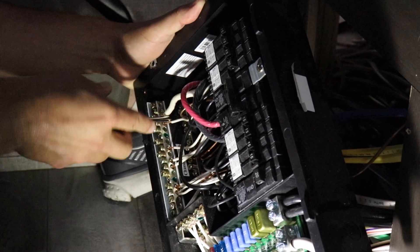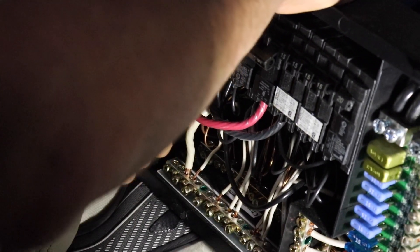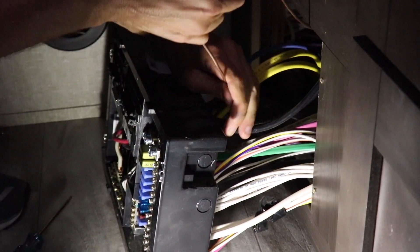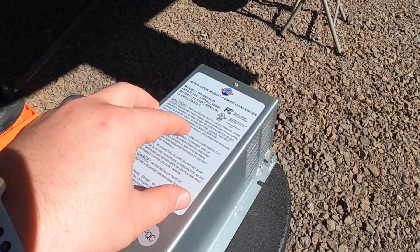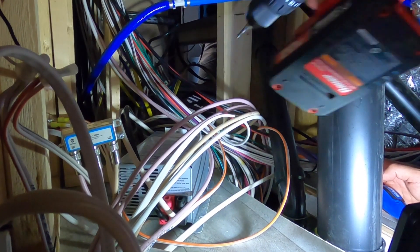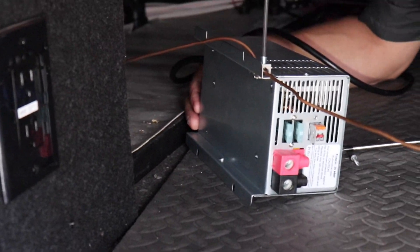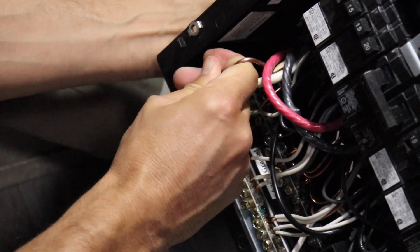I had a buddy of mine help out with the wiring portion of this — he has way more electrical knowledge than I do. What he's doing here is pulling the ground wire out of the back of our circuit breaker. This ground wire goes to the converter, which is basically behind the wall in our basement storage. Here's the new converter we're putting in to replace ours — it does have that lithium switch on the back to get that 14.6-volt charge. Here we're removing the screws to pull out the old converter, putting the ground wire back through on the new converter, plugging it back in behind the circuit breaker, feeding in the ground wire, getting it reconnected, and it was all ready to go.